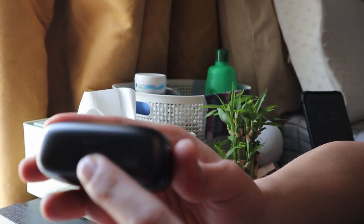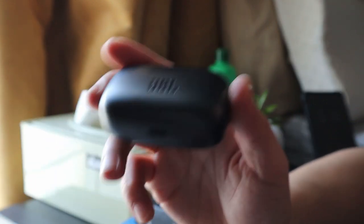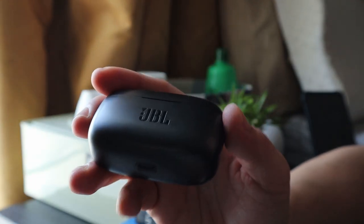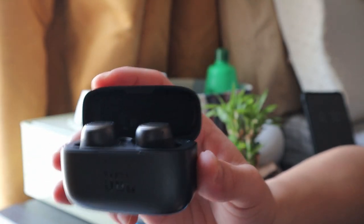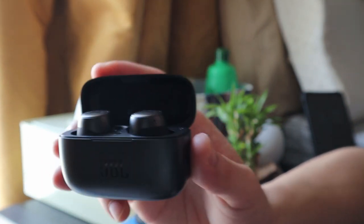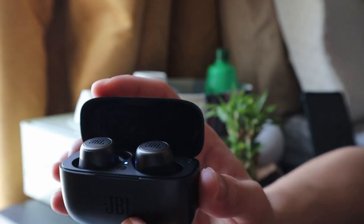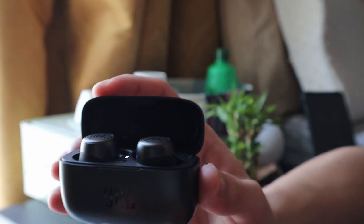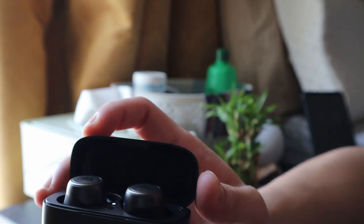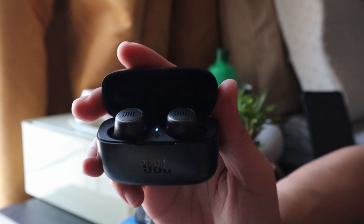It also supports quick charge via USB Type-C - the light indicator glows when you close the dock. With just 10 minutes of charging these earbuds you will get 1 hour of music - that's how fast it charges. 10 minutes gives you 1 hour of music, and when fully charged the buds give 6 hours, and the dock gives 14 hours. The battery life features include instant access to voice assistant.